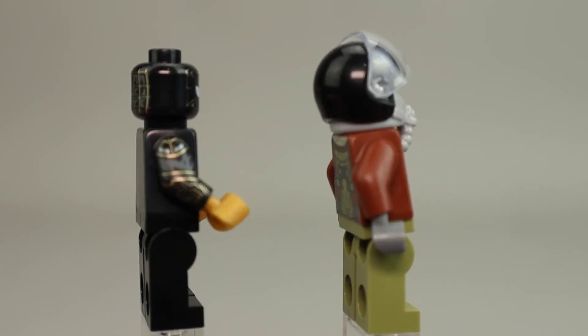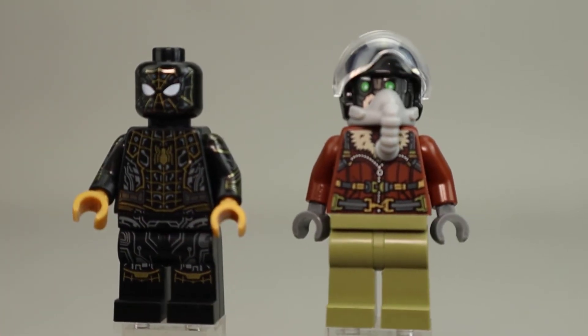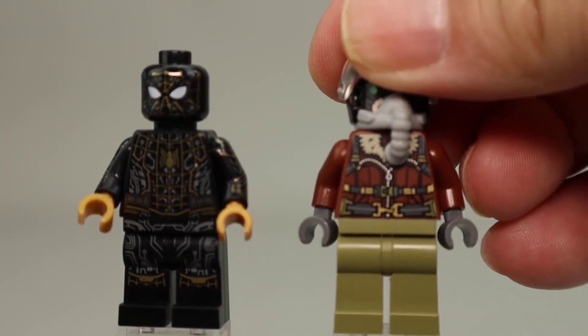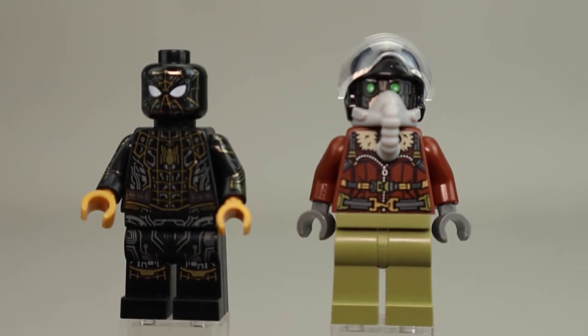Looking at the side of Spider-Man, there is arm printing. Interestingly, there is no printing at all on Vulture's legs — they're just straight olive green.